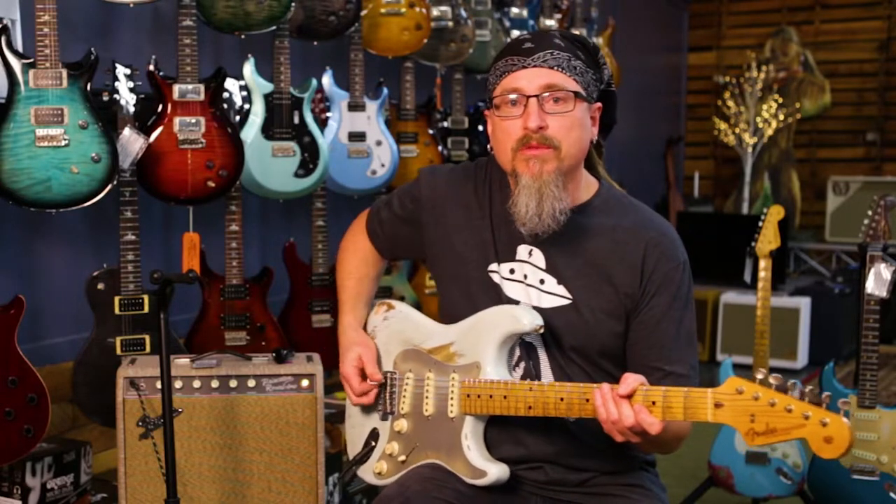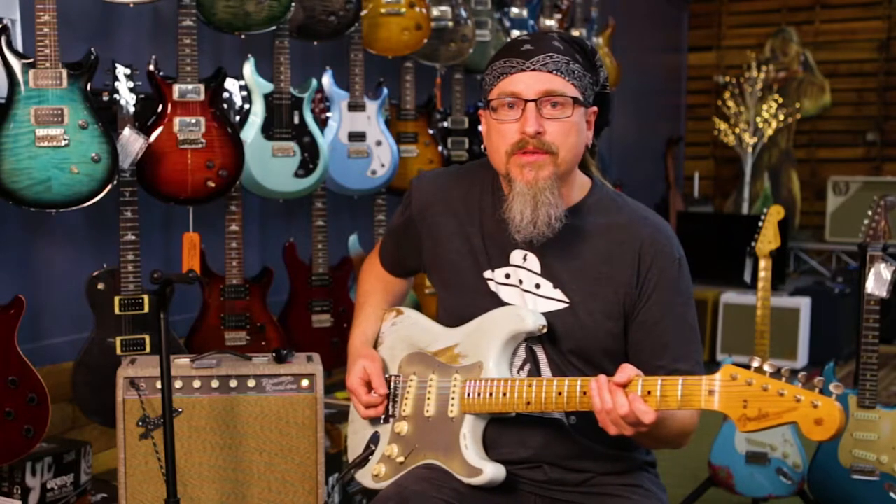Hello, this is Stephen Flo, one of the teachers here at the guitar store, and today I'm going to teach you how to get some different tones just by moving your pick to different parts of the string.